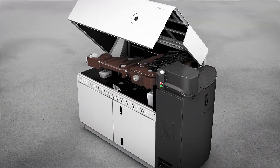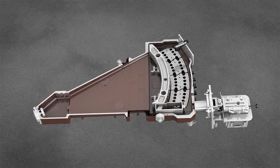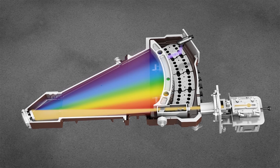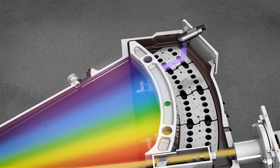The ARL iSpark Plus is a high-performance OES spectrometer platform based on the best PMT photomultiplier tube optics. It features a revolutionary digital spark generator and advanced signal acquisition and processing algorithms for the most advanced OES analysis, from trace elements to percent.